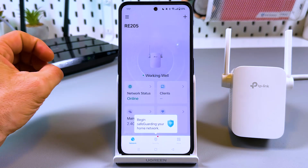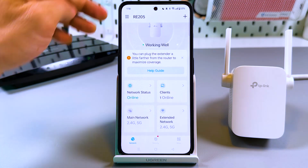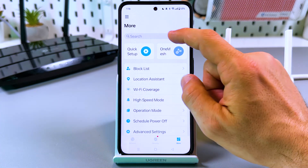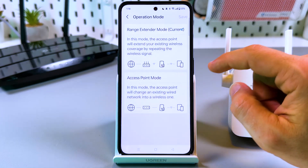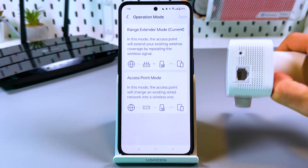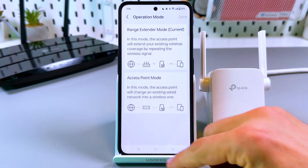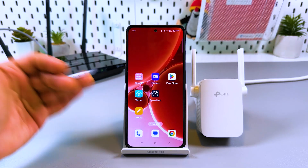We are now connected and everything works. You can manage your settings in the app — the most important is the More tab. As with the browser method, you can connect your extender to OneMesh for a seamless network, or change the operation mode to use this device as an access point connected to your router via Ethernet cable or LAN socket, which significantly increases internet speed. That's it — any questions, comment below, hit the like button, subscribe to the channel, and have a nice day.